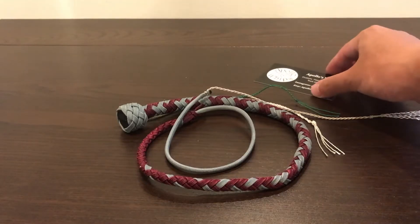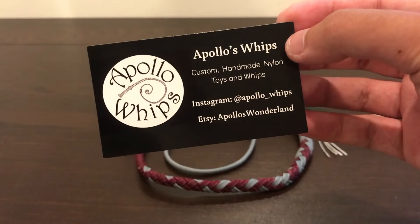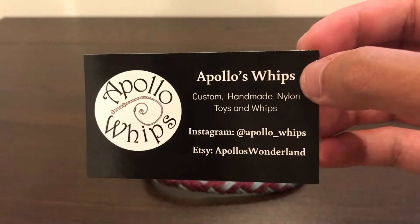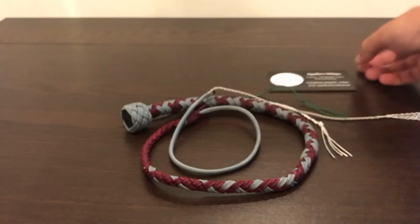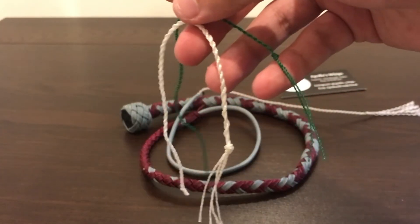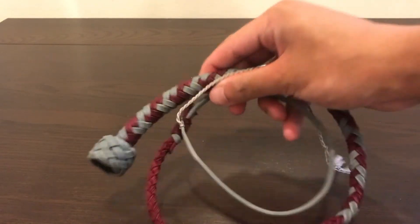Let's take a closer look. Here's everything that came in the box. We have a business card - Apollo Whips. Here's his Instagram page and his Etsy shop if you want to take a look at that. Very cool card. He sent me two extra poppers, a green one and a white one. I always like extra poppers. And we have our whip.